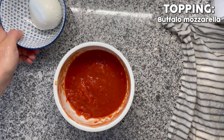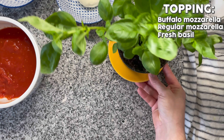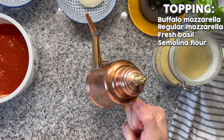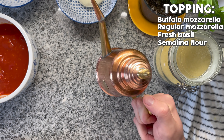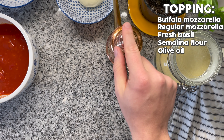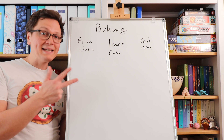Then I've got a little bit of Buffalo mozzarella, regular mozzarella which would be Fior di Latte, fresh basil, some semolina flour, and my copper can which is coming from Naples, Italy. If you want to bake a true authentic Neapolitan pizza, this is the sort of copper can that you need — filled with olive oil.